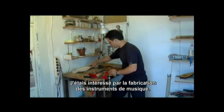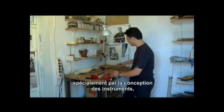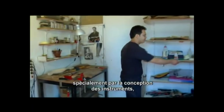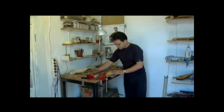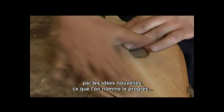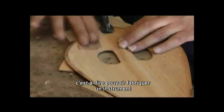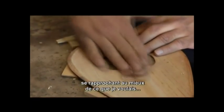I've always been interested in the construction of musical instruments and especially in designing musical instruments and thinking up new ideas and what you might call improvements — which are not really improvements, they're things you want to do to bring the instrument closer to what you want from it.